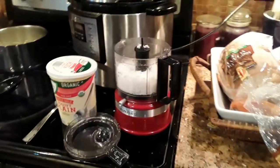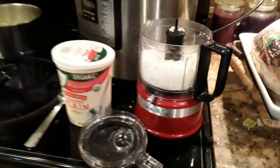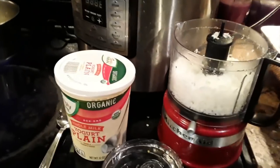We filled up our blender with some coconut, about a little more than halfway full. It kind of depends on how sweet you like it, and we're making a lot. And then we're going to add some yogurt too.